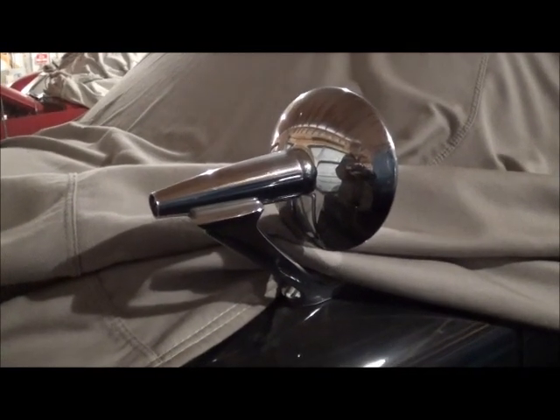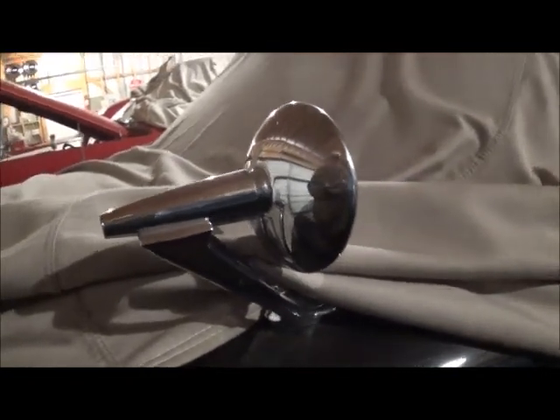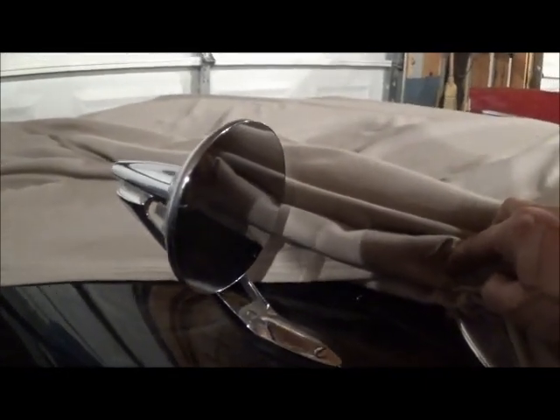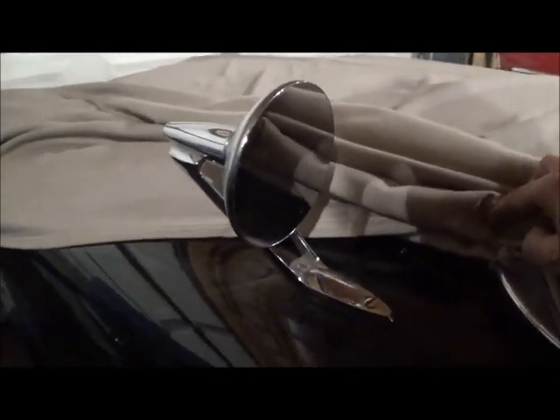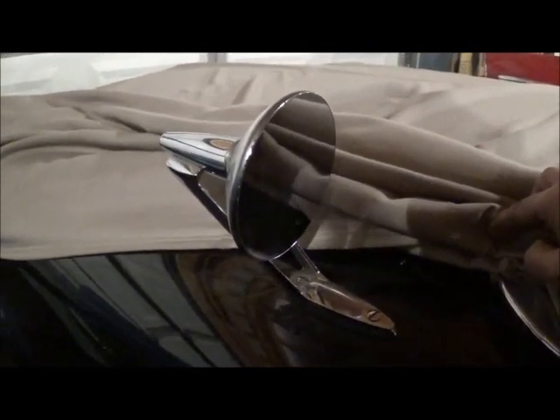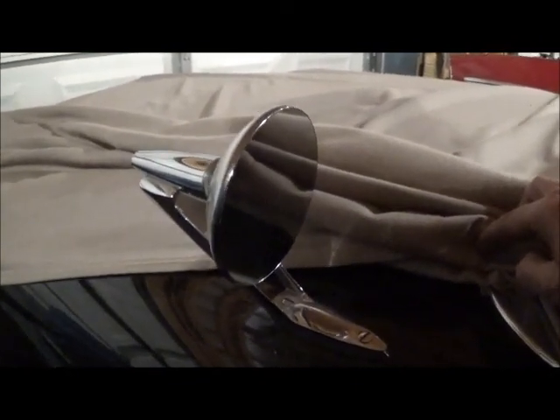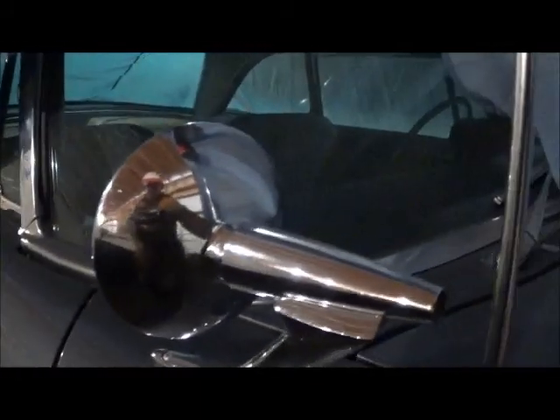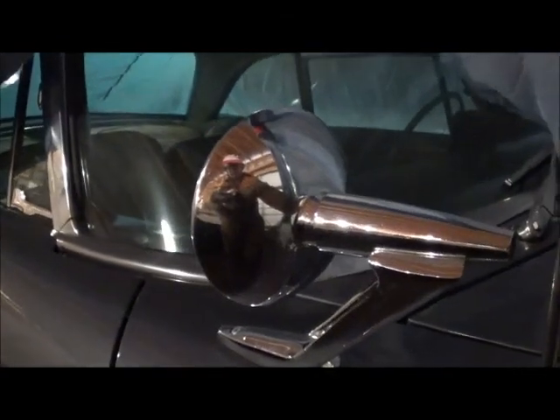This is the rear view mirror for 57. I don't think the remote mirror was available in 57 — I knew it was by 60, but I'm thinking maybe 59 was the first, though I'm guessing. You could get a passenger side mirror in 57, and that's what it would look like.